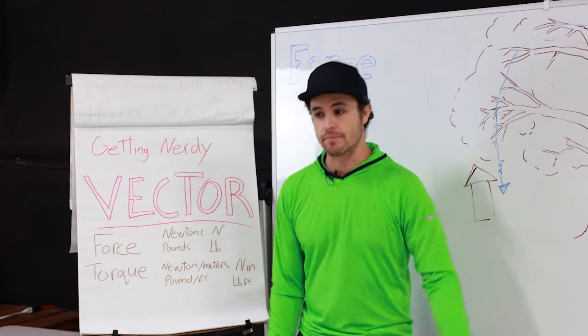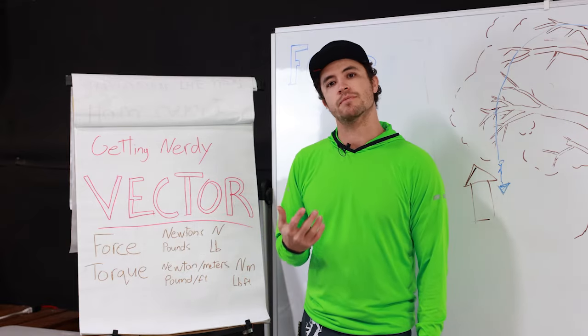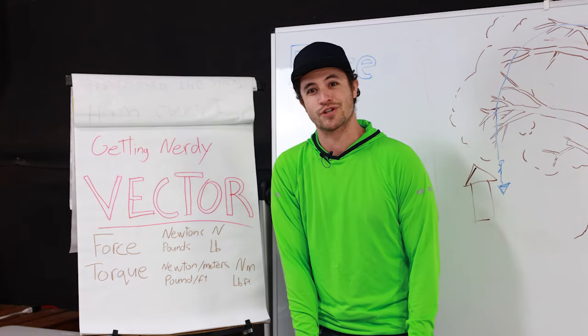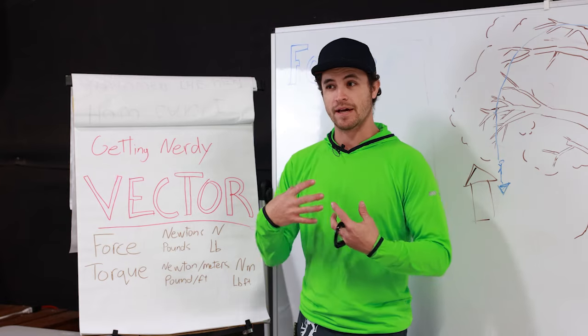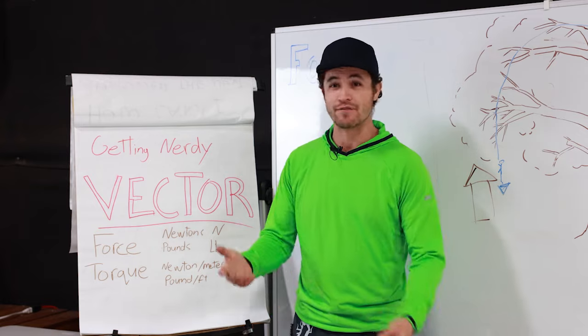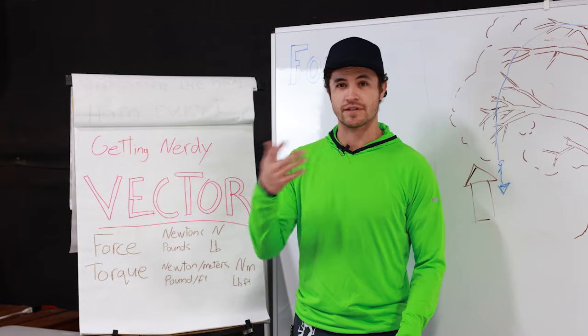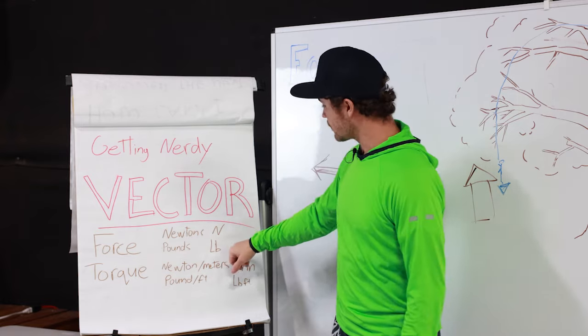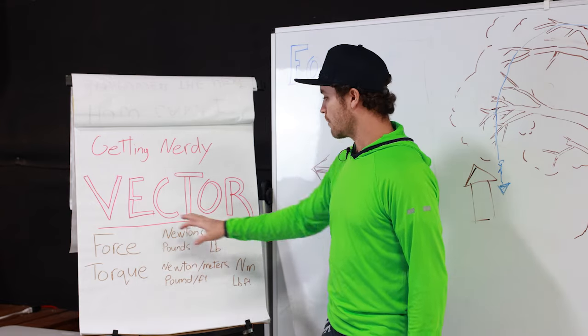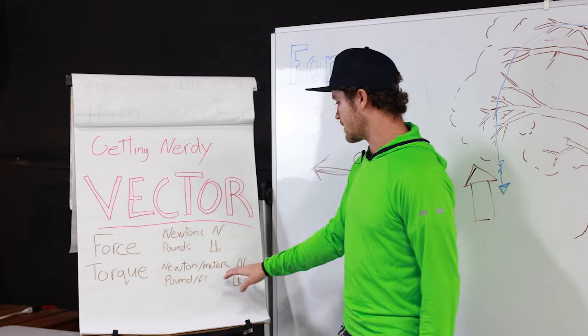I weigh 170 pounds, and that is a measurement of the force my body is exerting in a downward direction on the scale as I stand on it. My body is creating a force vector in the downward direction because of gravity, equal to 170 pounds. So pounds is one of the units we use for force, but when referring to torque, it's pound-feet.